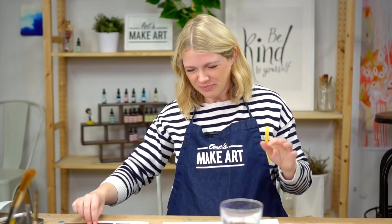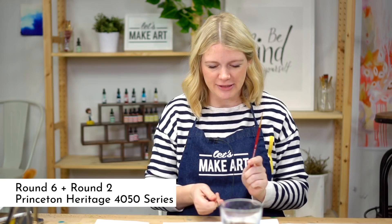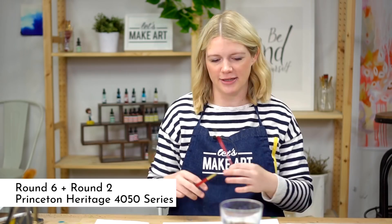For this project we are using two paint brushes: our Princeton Heritage Series Round 6 and Round 2. We use these for about 90-95% of all of our projects because it's just what I like to use, and that way you guys don't have to use a billion brushes. But if you want to use more brushes, nothing wrong with that.